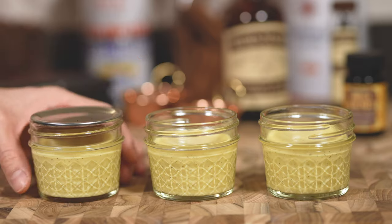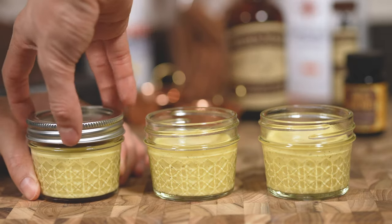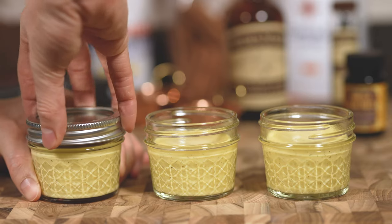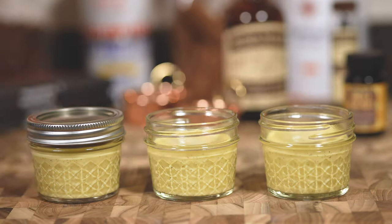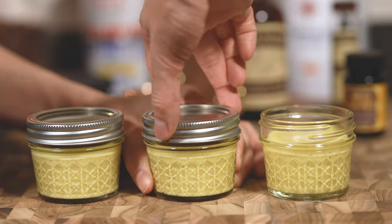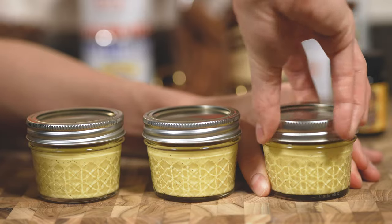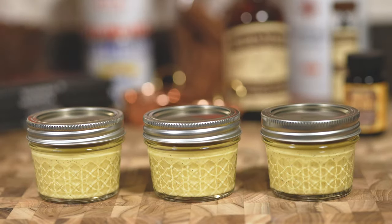When you seal these up, close the lids just until they're fingertip tight, which means tighten with your fingertips and not your whole hand. If you close them too tightly, the trapped air will press against the glass and could crack or break the jars. It's happened to me twice when I first started making these and it was a mess to clean up in the sous vide.